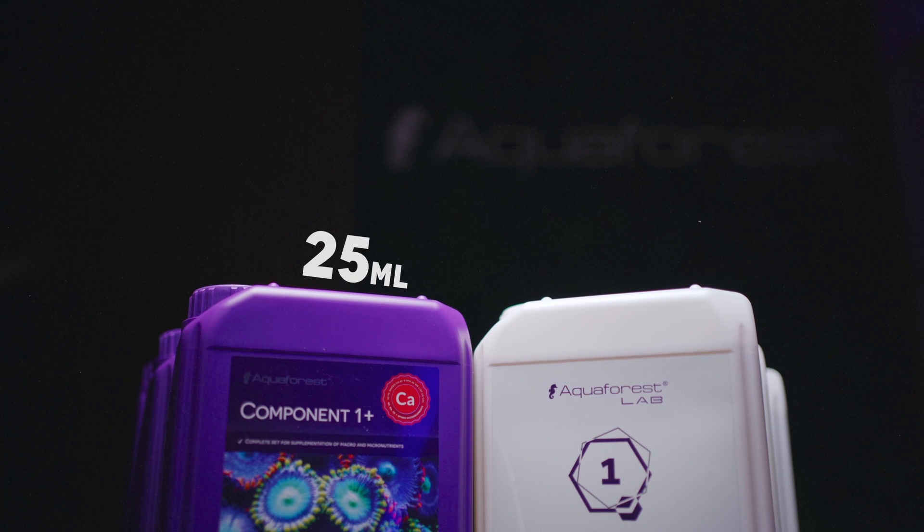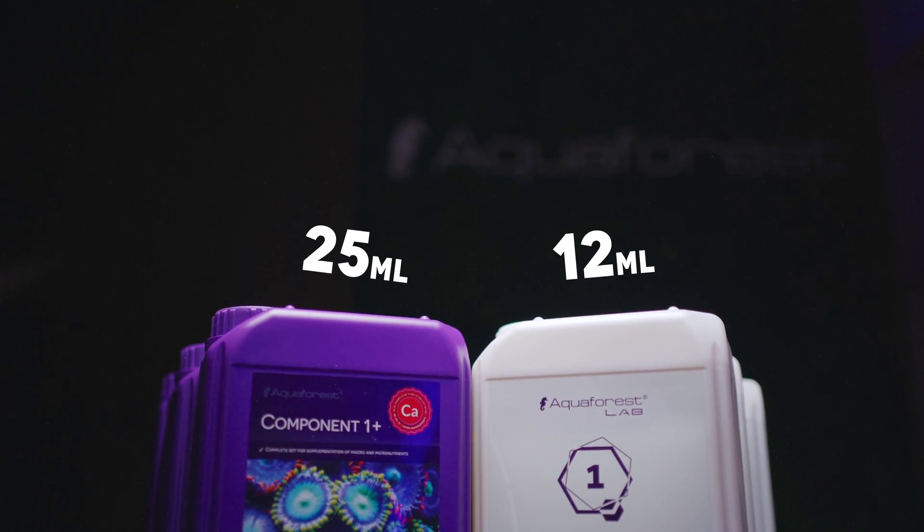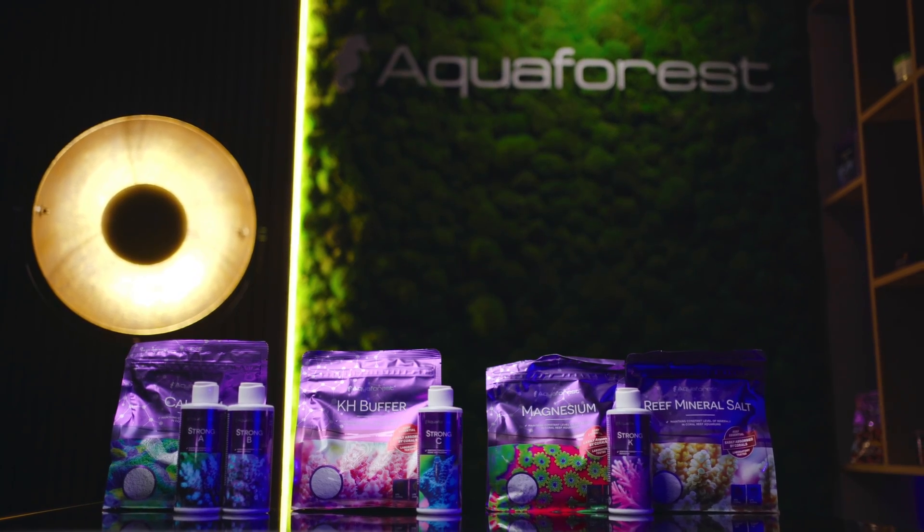Recommended doses are 25 milliliters for Component 1-2-3, and 12 milliliters for Components Pro. You already know how to establish the doses, so let's go further and learn some more.